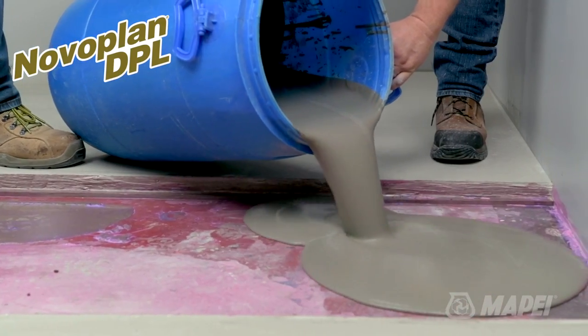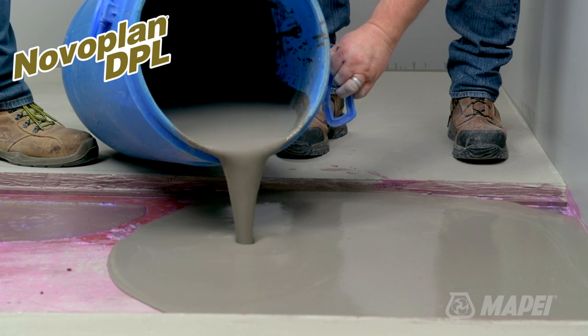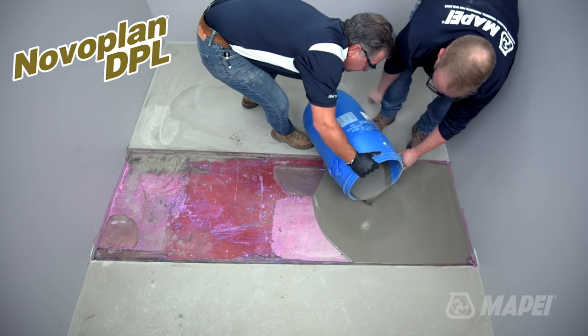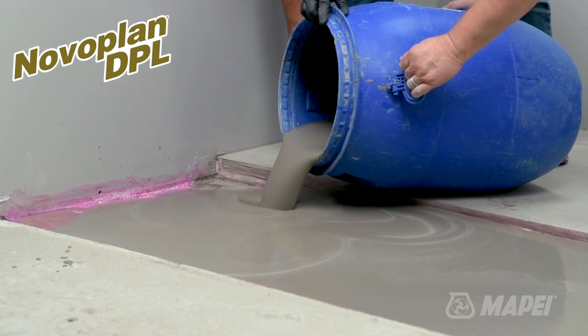When working with NovoPlan DPL, it is always recommended to work in sections when placing depths up to 4 inches. We also recommend the installation of temporary dams or dikes to control the build height and limit the area to about 100 square feet at a time.